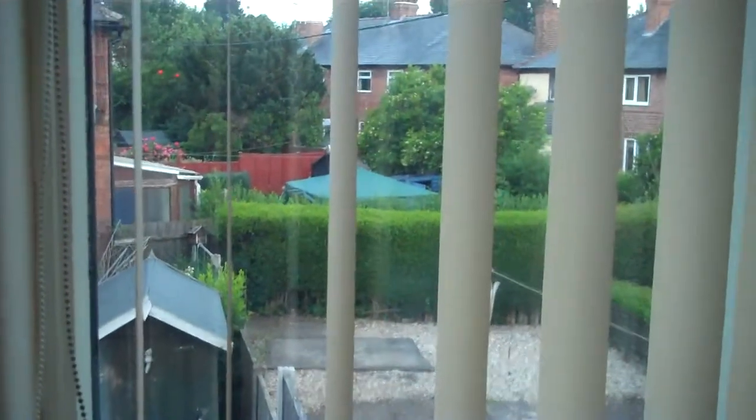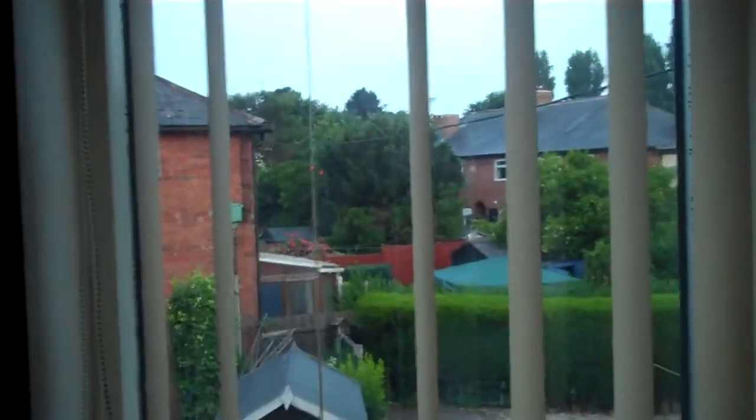Good morning everybody, in YouTube land or wherever else you are. It's quite early in the morning — I don't even know if you can see me, it's quite dark in here actually. That's what time it is. I'll just switch my computer on. It's 5 o'clock in the morning.